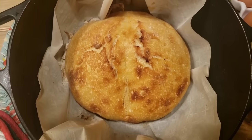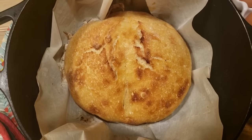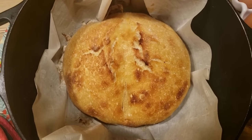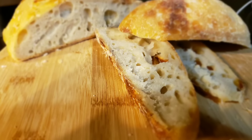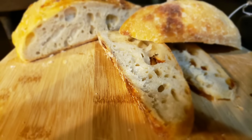After 25 more minutes, you can see how golden brown the top is. Our bread is done — it looks really good. So we're going to let it cool off, then we'll cut it and we'll taste it. This is what your bread should look like with all the little holes and crevices in it.